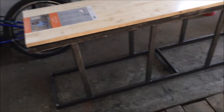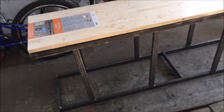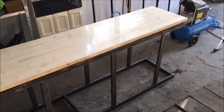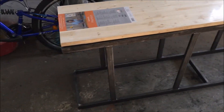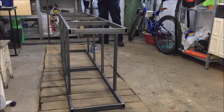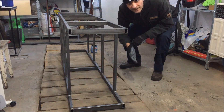I believe that is finished now. I'm going to put a fresh coat of black paint over the steel, and after that I'm going to move this into my home and move my current aquarium to a new place. It's painting time.